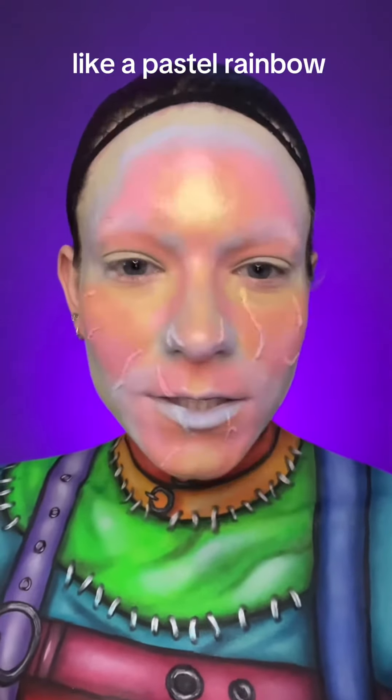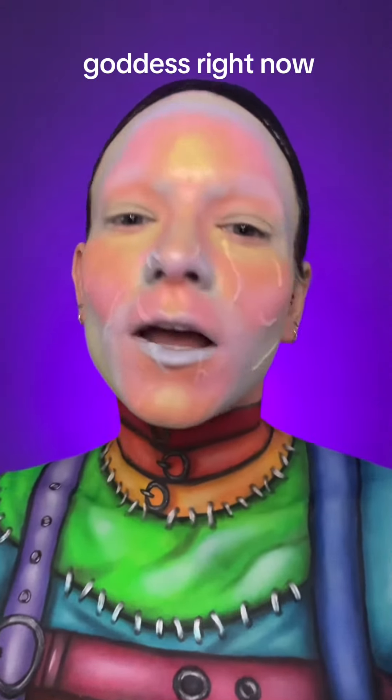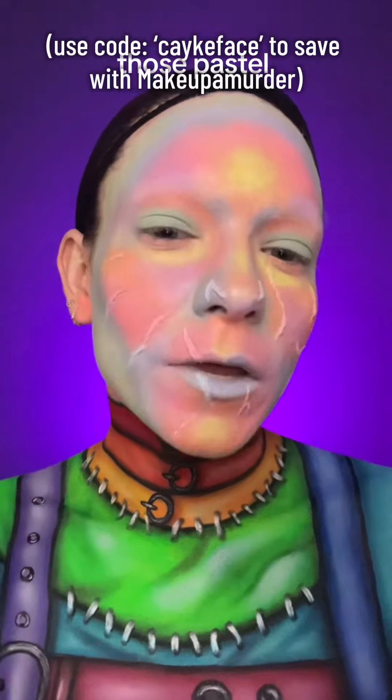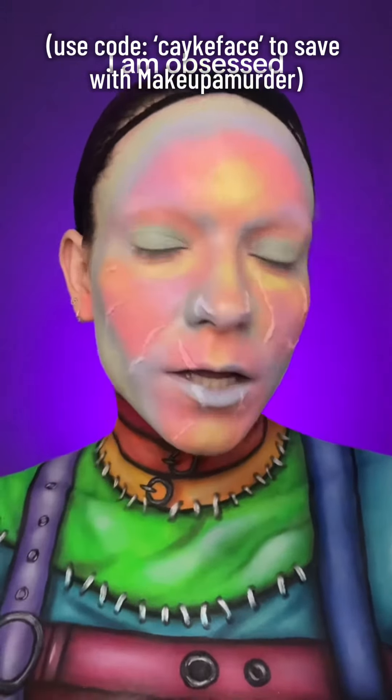We are looking like a pastel rainbow goddess right now. I'm going to be setting my face using the Makeup of Murder Pastel Pigments to set each of the colors. Those pastel pigments made this pop — I am obsessed.